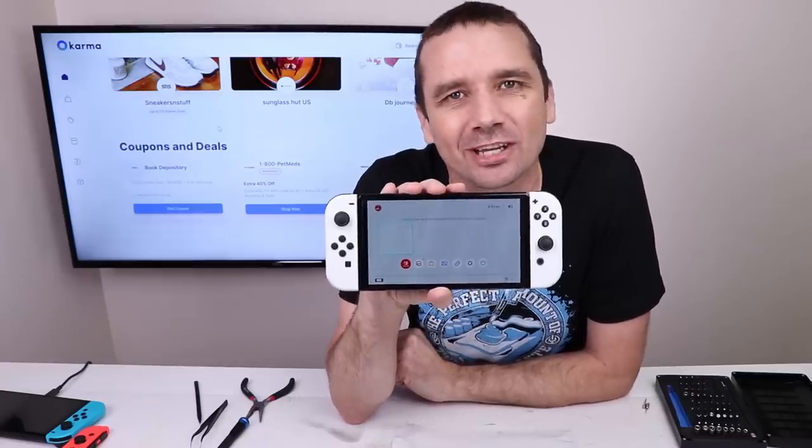Be sure to use my link in the description to go check out Karma. Thank you so much for watching and I hope you have a good one.